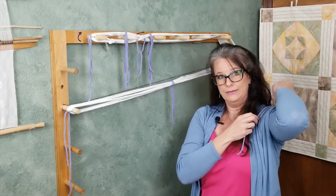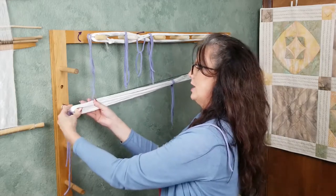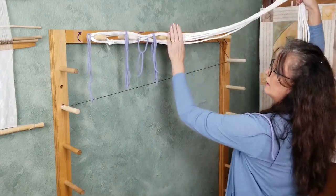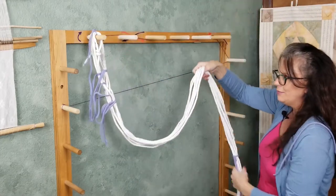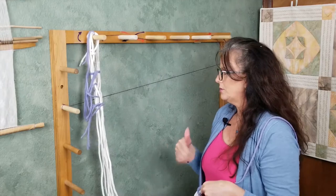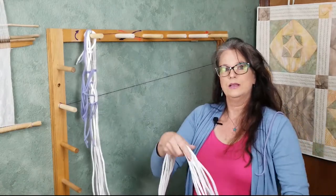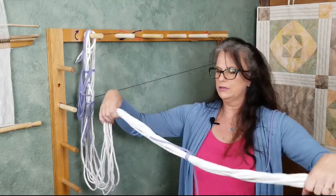With this one we really don't need too many because this is very short. Now our warp is complete and it's time to take it off the warping board. I'm going to start with the bottom and gently pull it off the peg. I can take it all off like this, and with one as short as this, I'm going to pull everything off except for the top peg. Usually what I will do is take it off slowly if I have a very long warp, and when I'm taking it off, I'm going to create a chain.